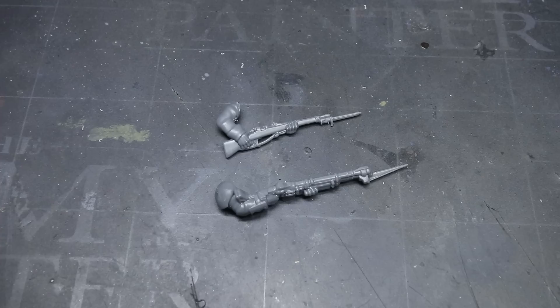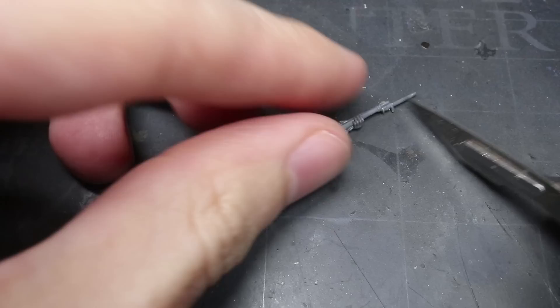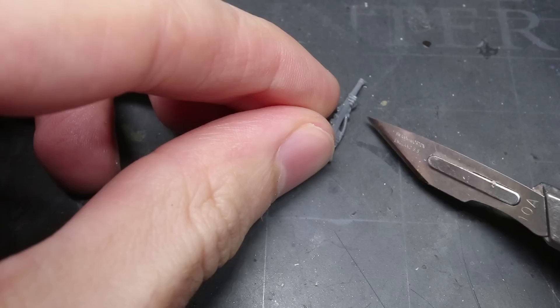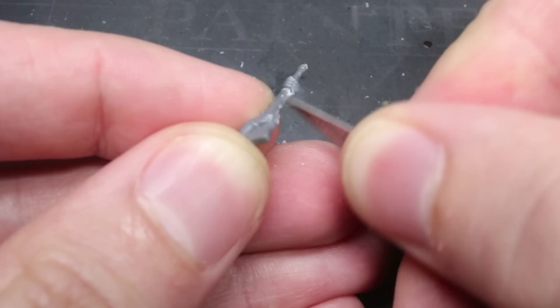I decided to use the German infantry arms for this conversion as these seemed to match the DKK more closely than the Grognard arms did. However, I needed to tech up the distinctly late 19th century weapon. First, I clipped away the muzzle and the bayonet, as well as carefully cutting away the straps beneath the rifle. As a word of warning, this component is very fragile, especially if you're used to working with chunkier kits, so take your time and use a sharp knife here.